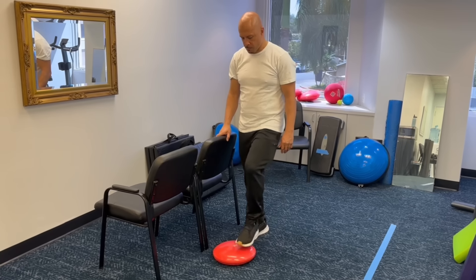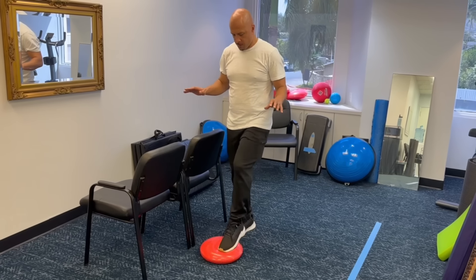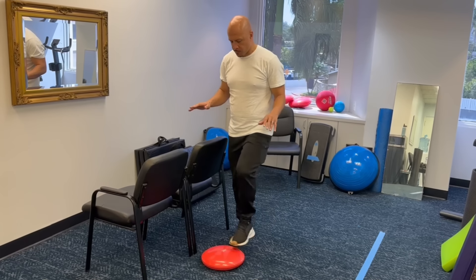To do this activity, you'll need two things: something sturdy to hold onto in case you lose your balance, like a countertop or the back of a chair, and a target. You can use a step or a piece of cloth on the ground — anything that you can see.